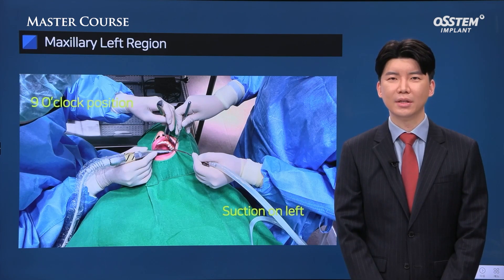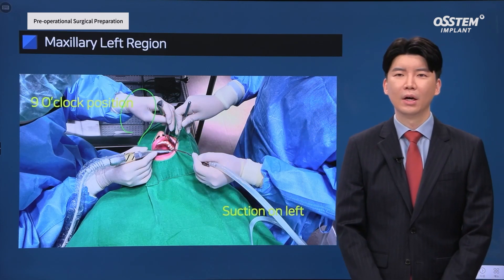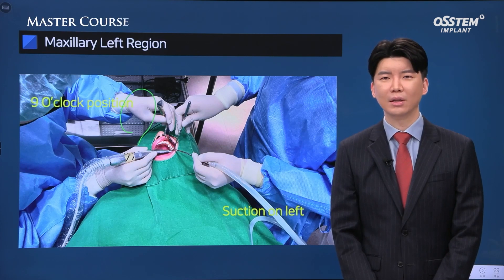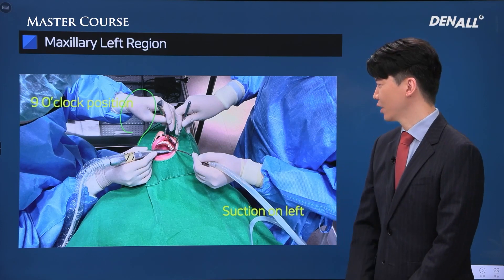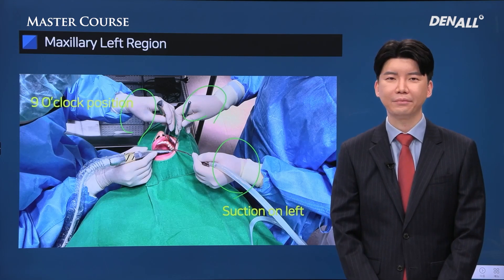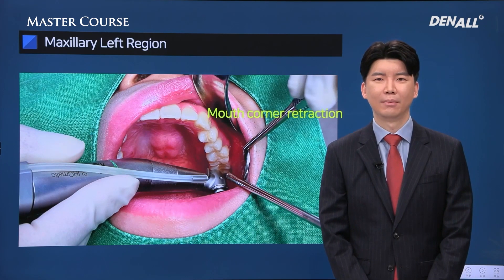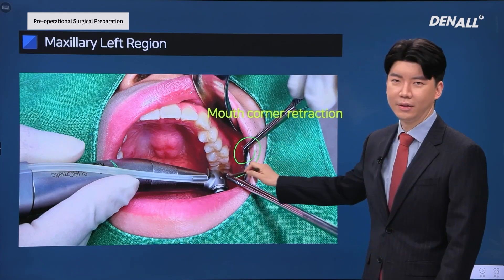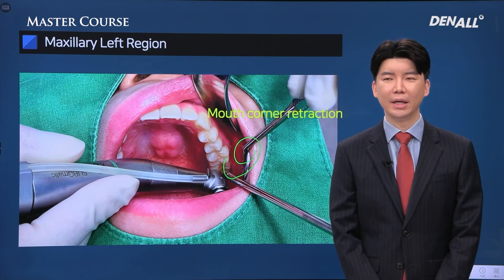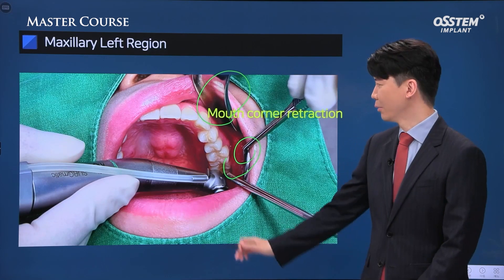For upper left, the surgeon approaches from 9 o'clock direction and the patient faces slightly towards the right side. You need to make a request ahead so that the patient's head does not move left upon retraction. The assistant uses the left hand for suction and the right hand for retraction. The difference from upper right is that the assistant's dental mirror is positioned in the corner of the mouth to secure visibility, with the surgeon's Minnesota retractor positioned in front of that for guidance.